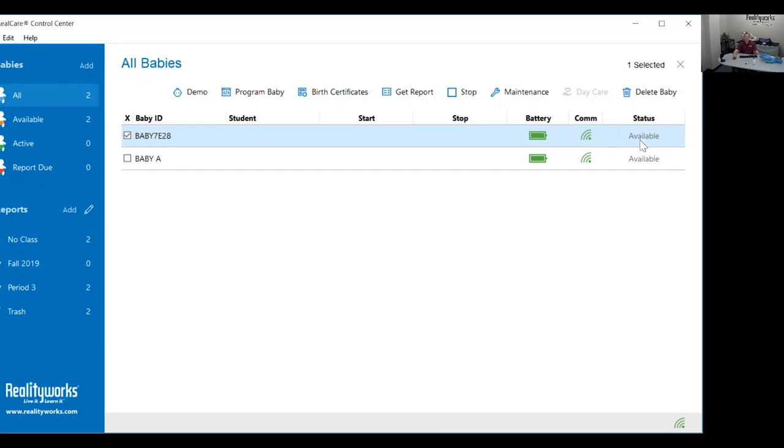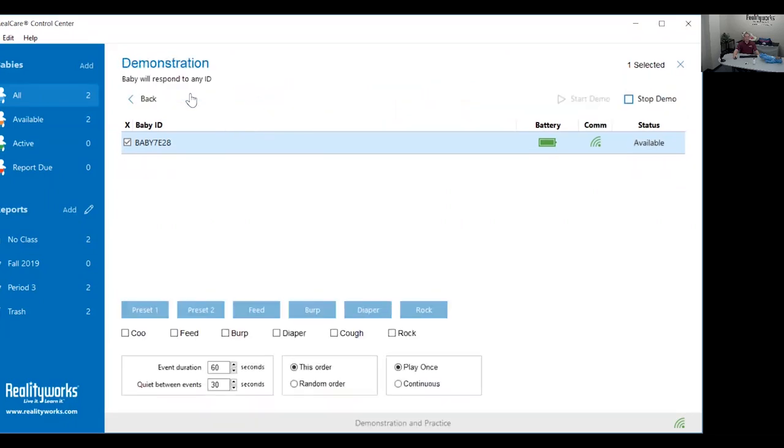Make sure the status is available, and finally make sure that the wireless communication device icon at the bottom right corner is green. Once you have confirmed all that, click demo and at the bottom left corner click where it says preset one.